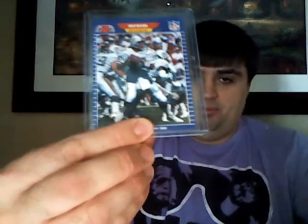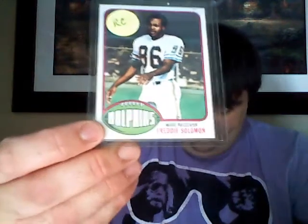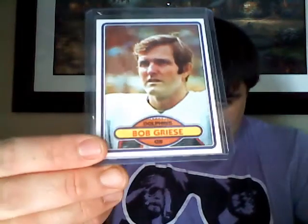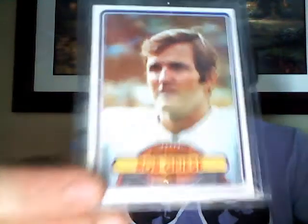1989 ProSet Marino. And good old Freddie Solomon - that's cool, very nice. Freddie Solomon 1976 Topps - that's really awesome, I like that. And then old vintage Bob Griese here from 1980 - look at him, stud.